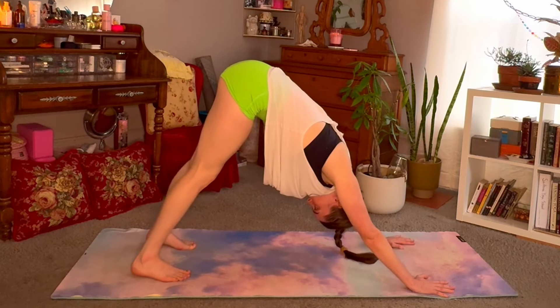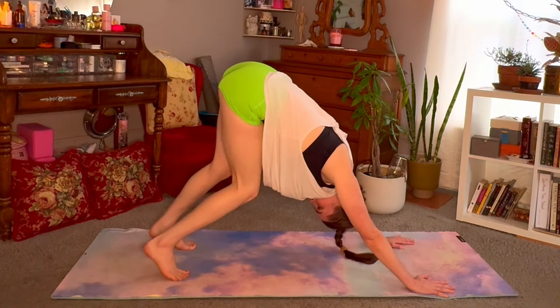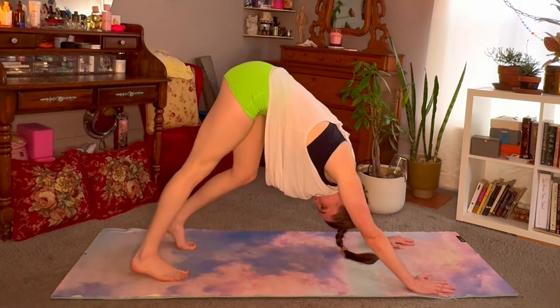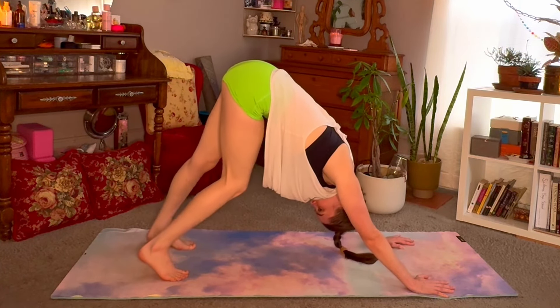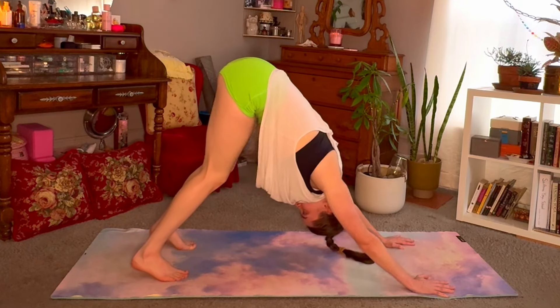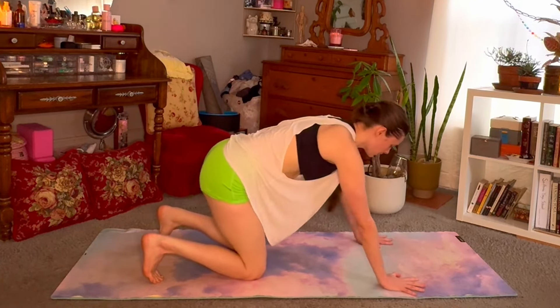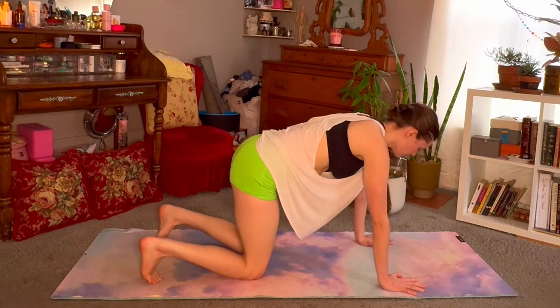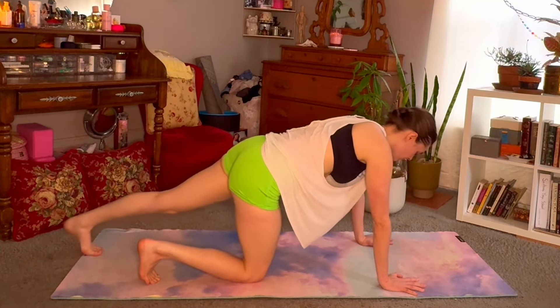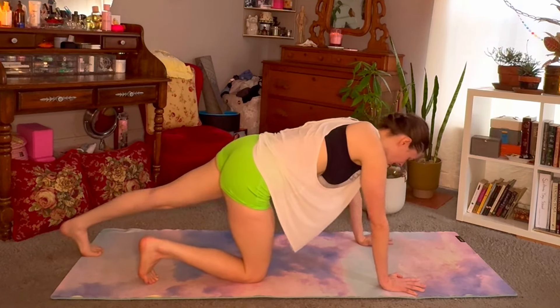Try to drop your heels as low as you can, straightening out one leg and then the other, really waking up the backs of the legs now. When you're ready, we'll drop the knees back down to tabletop and we'll go into the second side. So we'll straighten out through the left leg — keep the toes tucked and rock back and forth, starting to wake up that calf muscle.